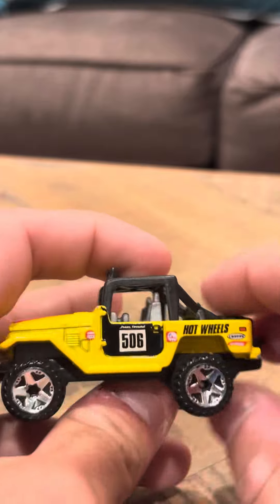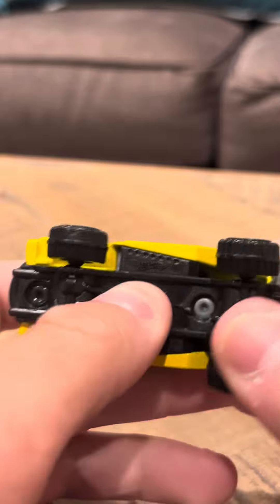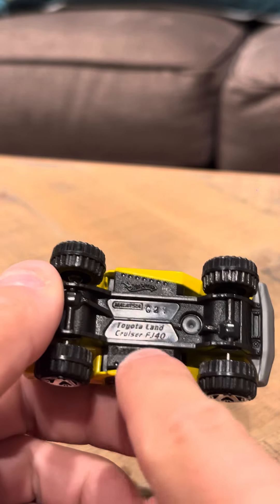Right here, if we pan around, same thing on this side. So it looks pretty good. C21 is the base code. It says Toyota Land Cruiser FJ40. So overall it looks pretty nice.